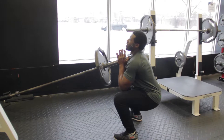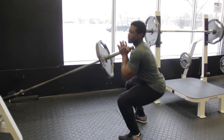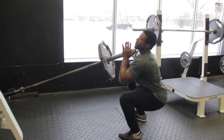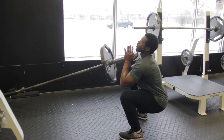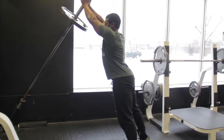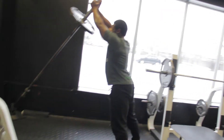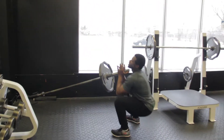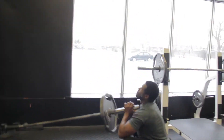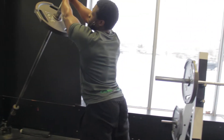When squatting down, don't let the elbows drop — you'll hit yourself in the legs. Keep the elbows up a little bit to maintain tension on the core. Go nice and deep, then push and drive onto your toes at the top — that will engage the calves.